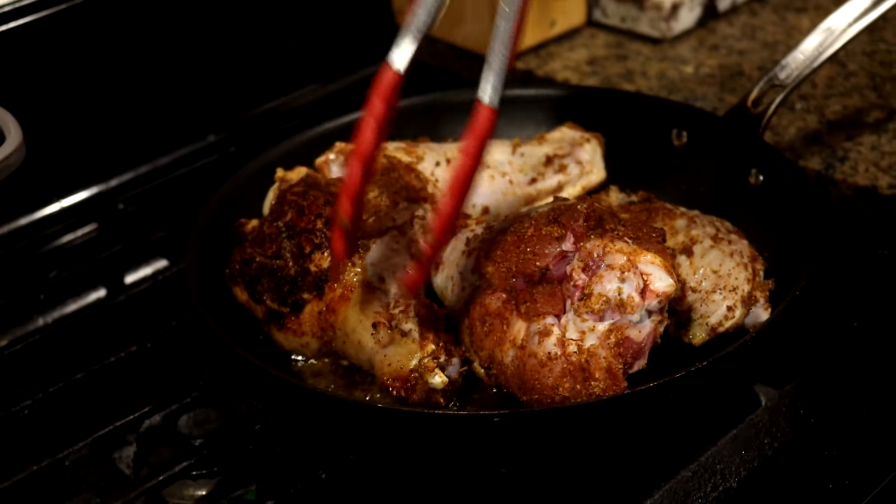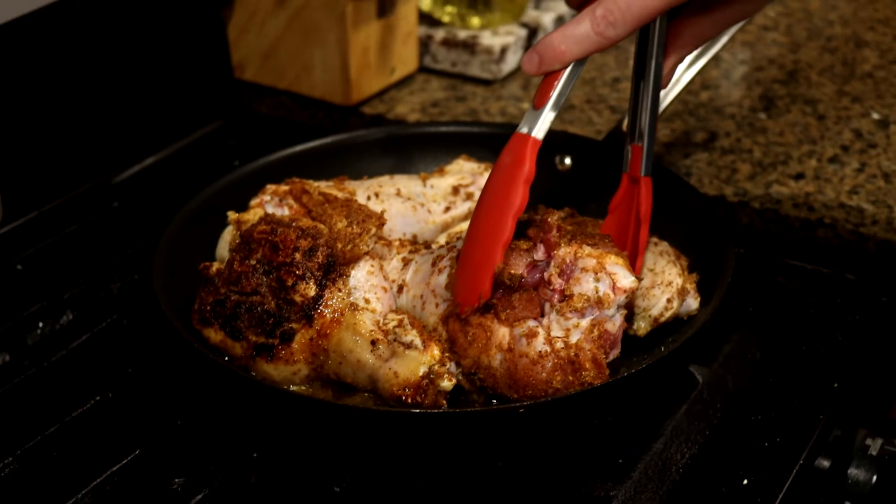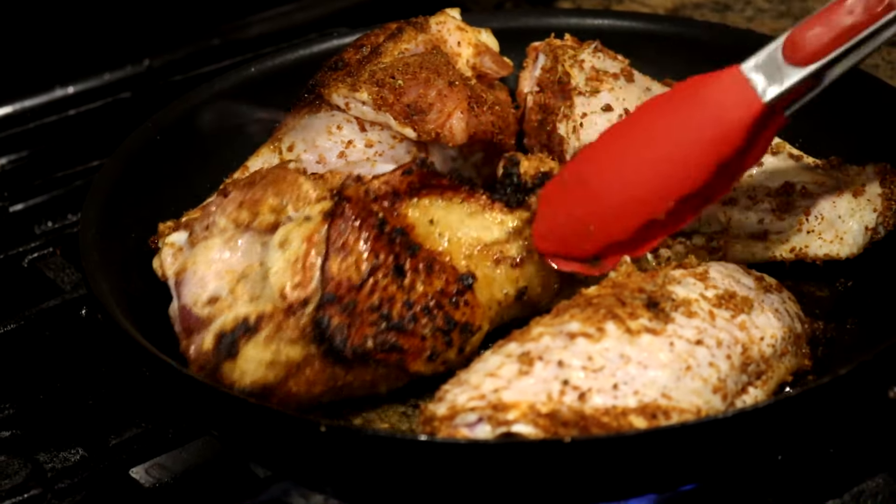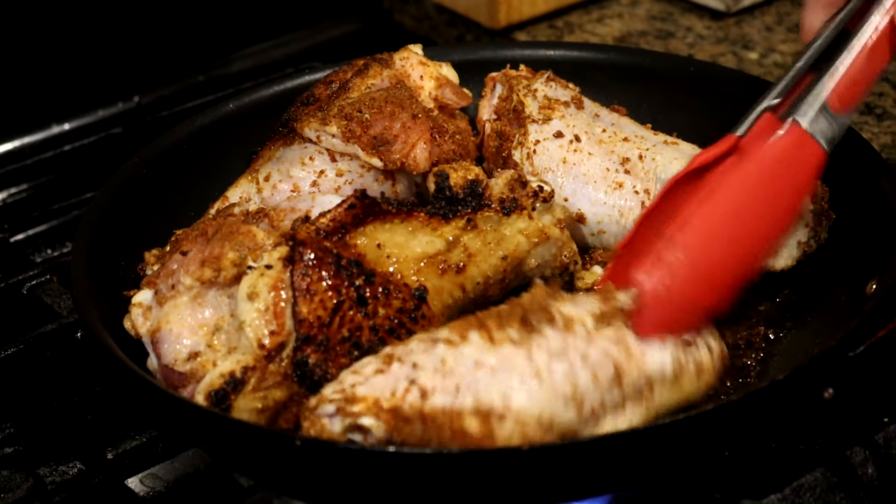Let's get a little smoky in here, but this is why we brown. Look at how nice that looks already. Here's another example. We got a little bit of scorching, but no problem. Just going to brown it for flavor.